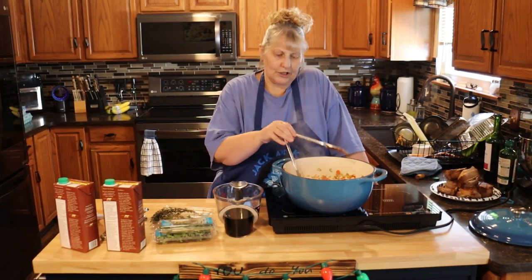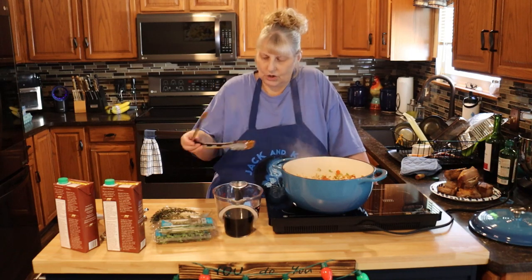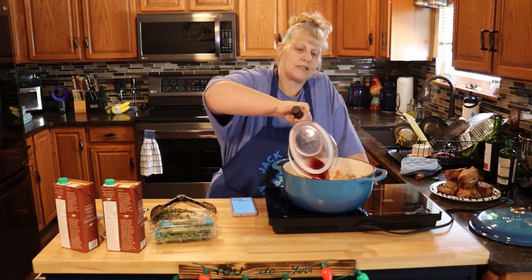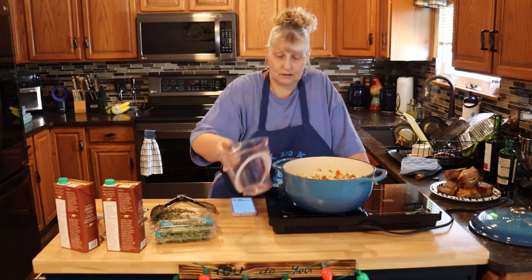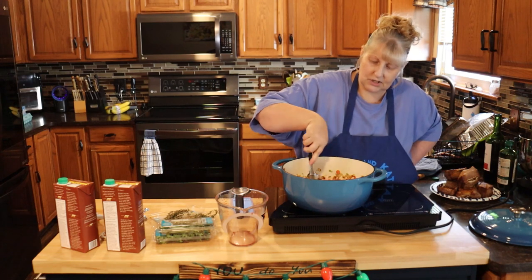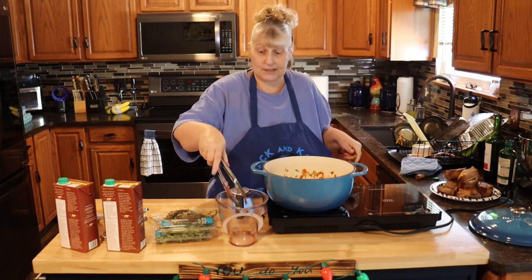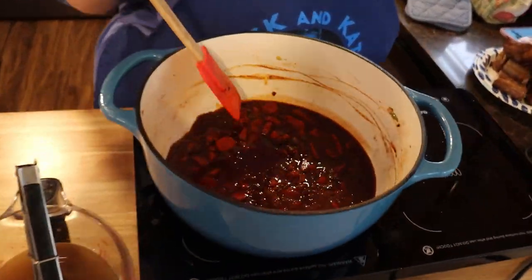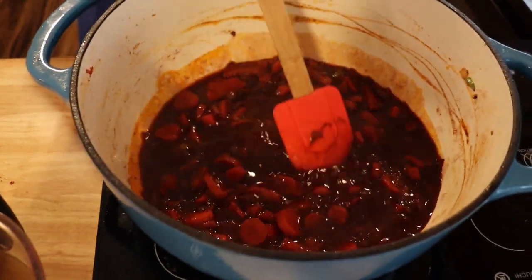Now you're going to pour in your wine and let this cook for 15 to 20 minutes or until the wine reduces. I'm going to stir this and keep an eye on it. My wine's reduced — it didn't take the full 15 minutes. See how thick it came? That's what you want.